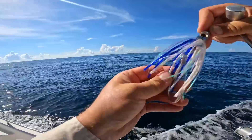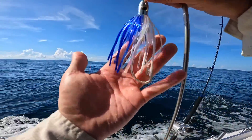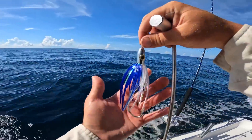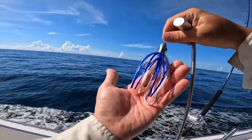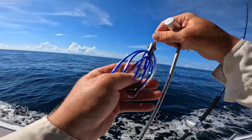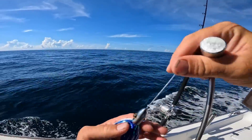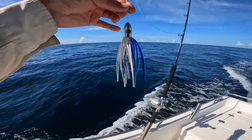That was fun — blue and white. If you don't know where to start, hint hint, that is a place to start in the tackle shop. Because Lord knows there is a bunch of selection out there — that is why the tackle industry is a billion dollar industry. But if you don't know where to start, go pick up a blue and white trolling lure of some sort. I like the Islanders. We're going to drop this back out again — we've got another mile to our next spot, see what else we can pick up.